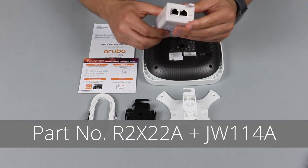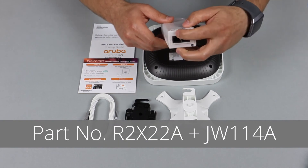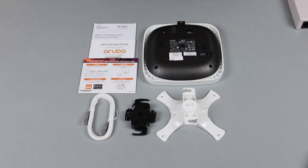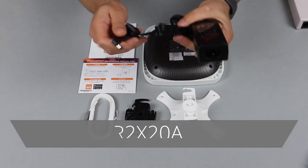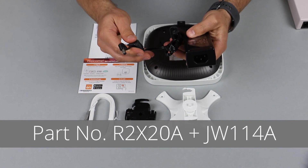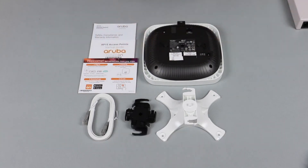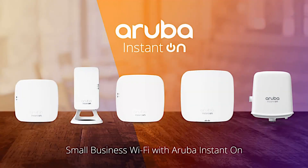The second way to power up the APs is to use the power injectors, also sold by Aruba. You simply connect one of the ports to your router, the other port goes up to the AP, and the power is being injected to the back. The third way to power up the AP is by using a power adapter, also sold by Aruba. And there you have it — the Aruba Instant On AP15, delivering enterprise-grade wireless connectivity and security for small businesses.